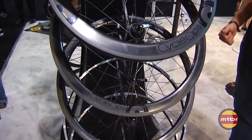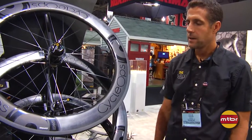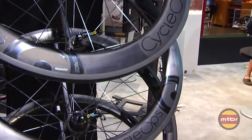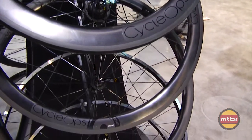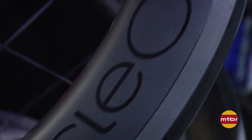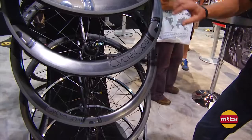Last year we partnered with Enve to offer consumers both 45 and 65 millimeter carbon wheels in both clincher and tubular. This year we took it one step further — we're still doing the alloy, still doing the 45 and the 65 carbon. In addition to that, we're doing the new Enve Smart wheels. We have the 3.4s, which takes a 35 front, 45 rear, both in clincher and tubular.